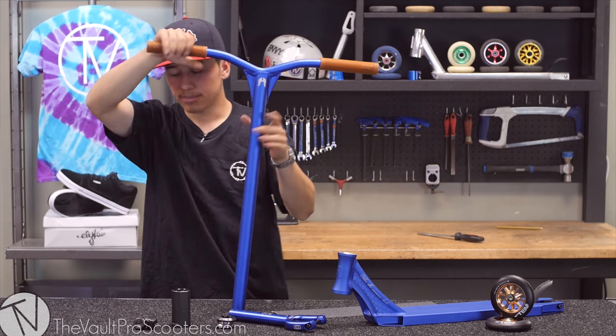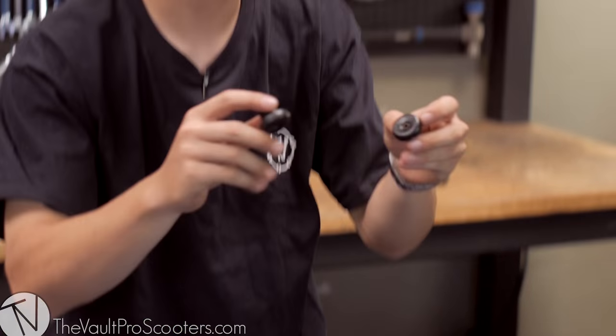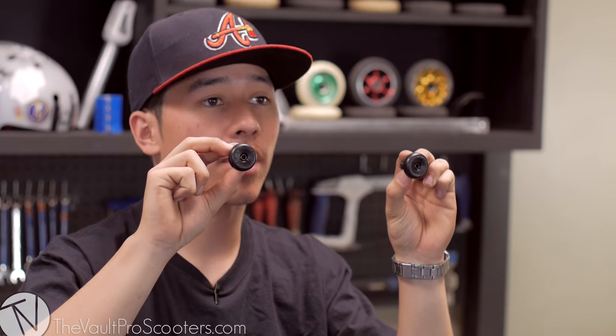We are going to go with the Odyssey gum grips. These are some very soft grips. These grips come stock with the Odyssey bar ends. I'm actually riding these right now for my own setup.